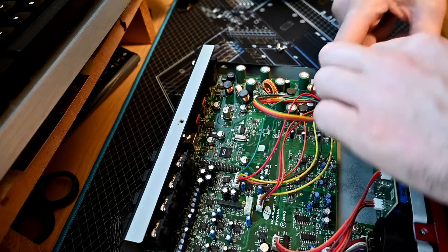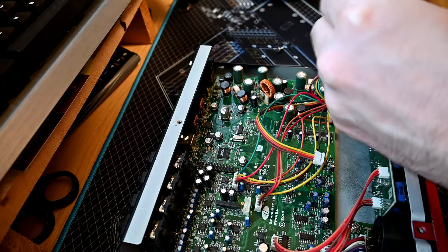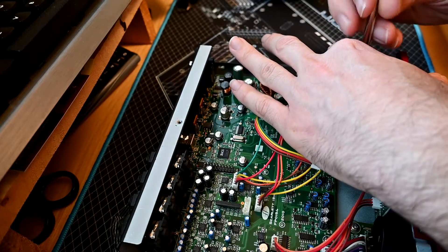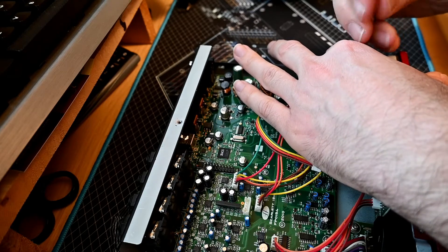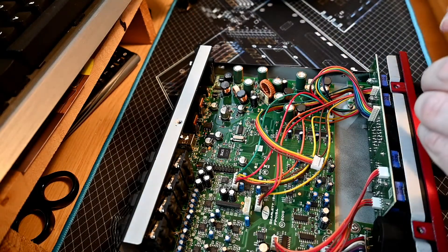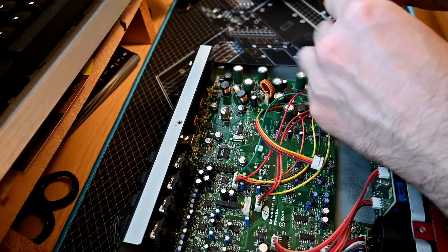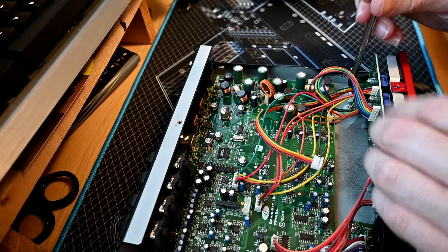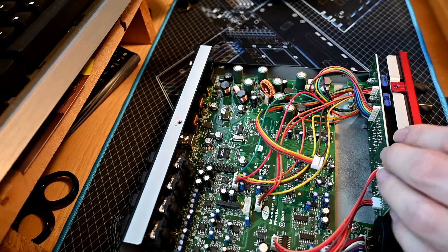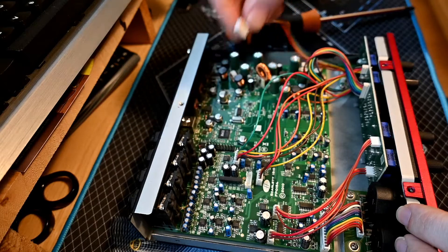I use this with a bunch of Volker synths, which is kind of good fun. I have each one on a channel, because it has at least four channels on the back, if not six actually, and I have four of the Volkers, which I might do a video about at some point.